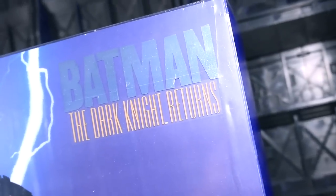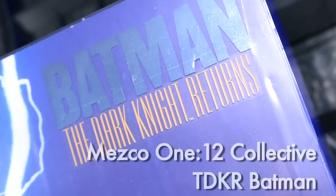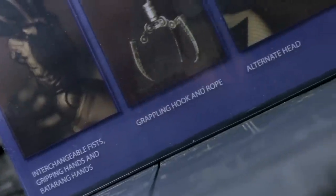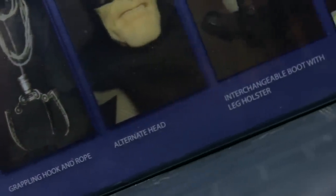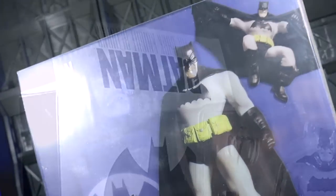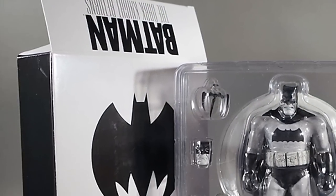While unfortunately missing its gimmicky January 12 launch date, the line's debut figure — Batman from The Dark Knight Returns — is now in collectors' hands in a variety of colorways, and I've got all the regular ones here in this video. The black and white version was only available as a promo piece at Toy Fair 2015 and remains out of my reach.